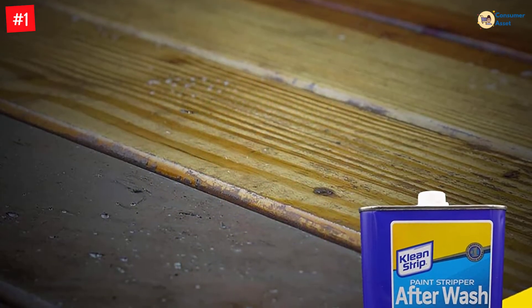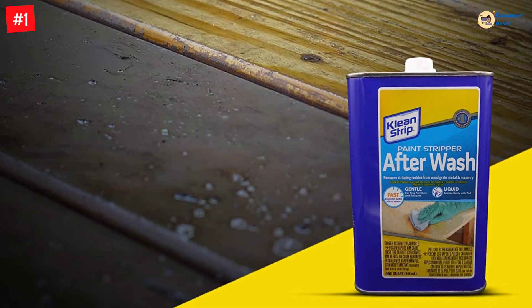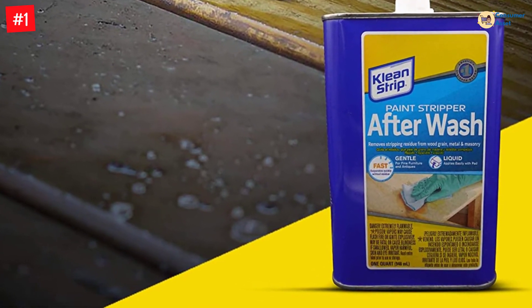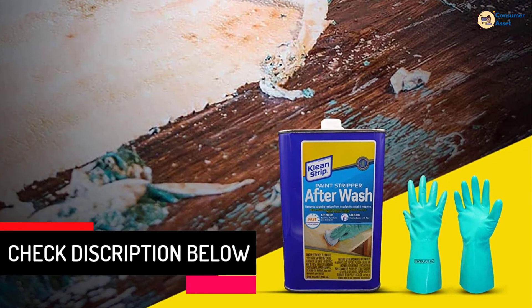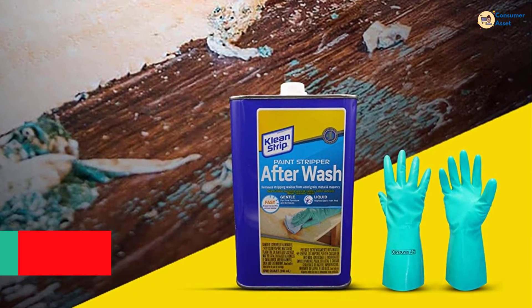It can be used with any variety of paint remover and materials like wood, metal, and bricks. Clean Strip Paint Stripper After Wash is ideal for the crucial middle step in the refinishing process, cleaning stains and residues left from stripping while conditioning the surface for paint, stain, or topcoat. You don't have to be a professional refinisher to get professional-looking results.